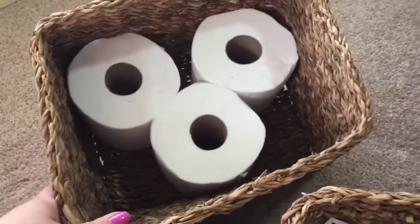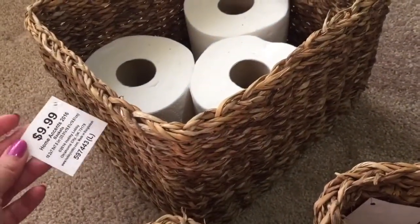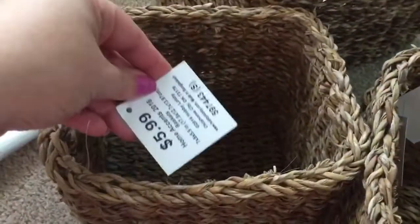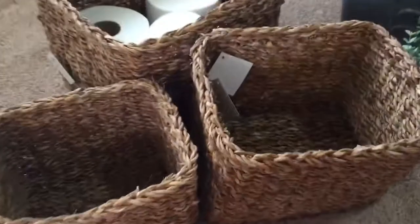Baskets — I got these at Hobby Lobby. You can kind of see what I plan on doing with them — I'm going to put toilet paper in one. This is the biggest one and it was $9.99, but I got it half off so it was $5. This is a medium size and it was $7.99. And then the smallest one here was $5.99. So for three, four, and five dollars — these are cute little rustic wicker baskets.